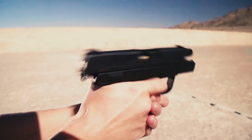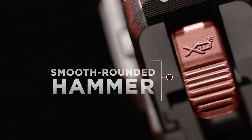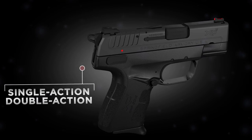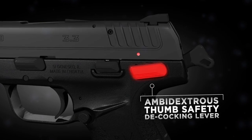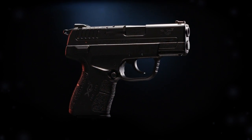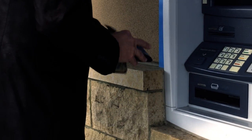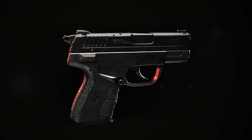And this XDE hammer nails it. Easy to see, rounded for fast draw, capable of single or double action, easy to decock for safety. There's never been a hammer-fired pistol so compact, so capable, and so comfortable you'll carry it everywhere.